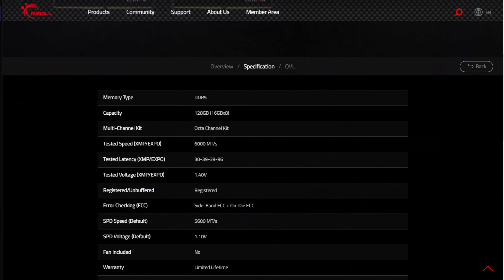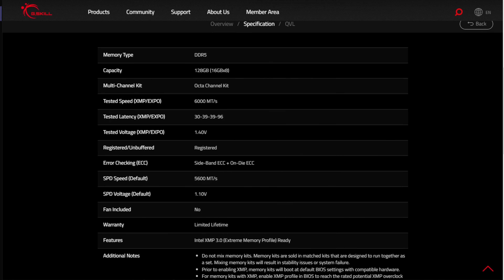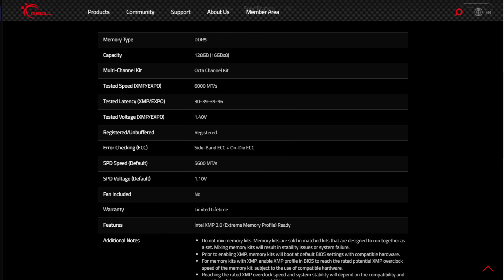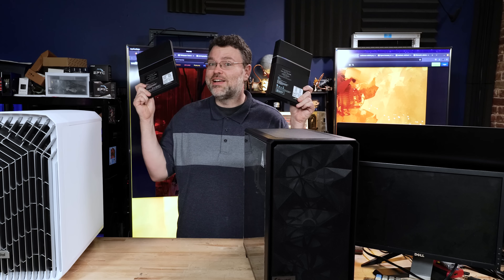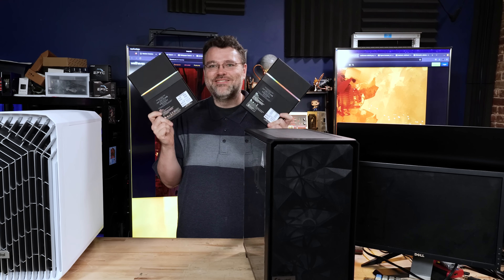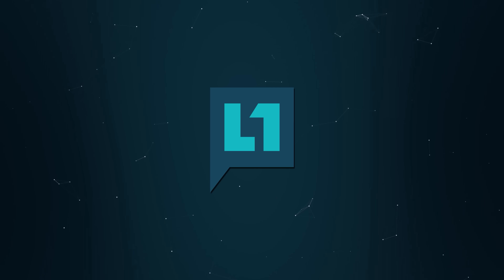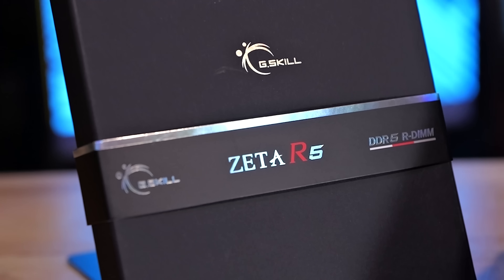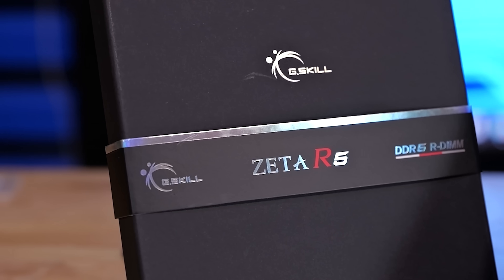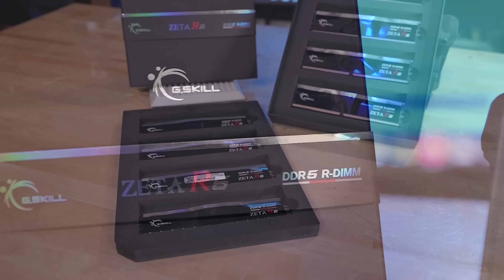And that is what the G-Skill memory kits are — the Zeta R5s are here. G-Skill's kind of taken a chance on this, because I've hit them up in the past about this kind of thing, all the way back in the early DDR4 days, saying we need this, and they said no you don't. Well, here we are. Disclaimer alert: I've got the four-channel kit and the eight-memory-channel kit. G-Skill sent me one of these kits; I bought the other one because I'm a crazy person.